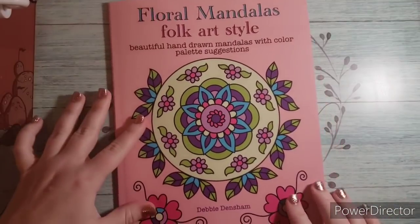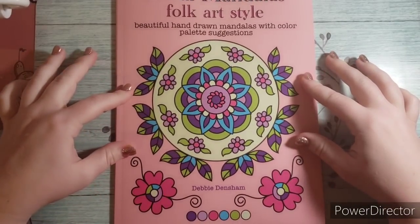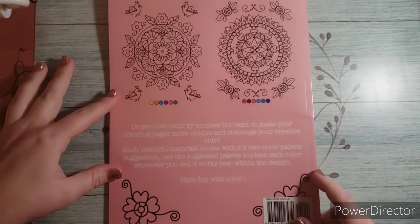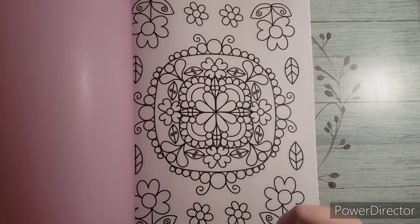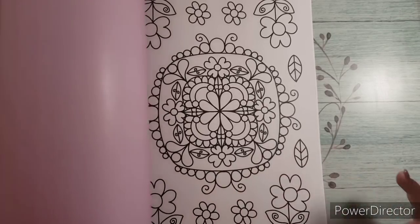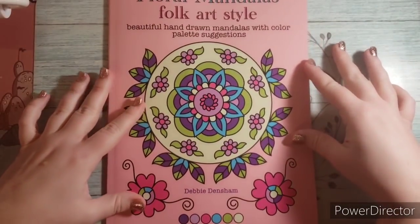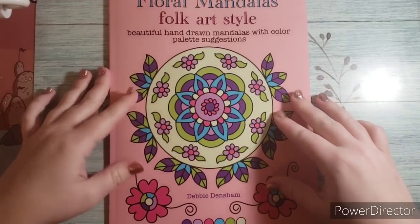I was also sent this book for review — I haven't reviewed it yet so I'll do a separate video. This just came today. It's by Debbie Densham: Flora Mandalas Folk Art Style — beautiful hand-drawn mandalas with color palette suggestions, which is awesome. On the back she put this on premium paper, similar to the Kira Shershneva books. The color palettes are there as a guide, but you can color however you want — it's just a suggestion. I can't wait to dig in. I'll do a full flip when I do the review and color some pages as well. Debbie is the 'Crazy Colorist' on Instagram — she's very sweet. Thank you so much for sending this.